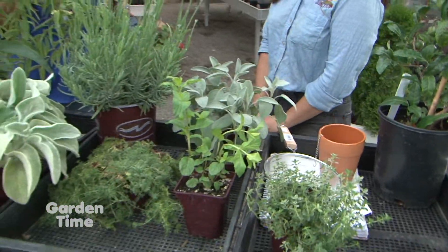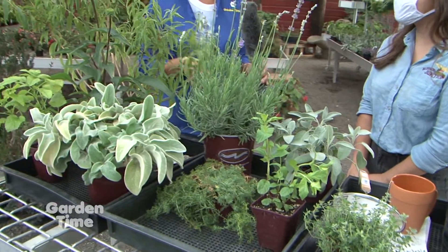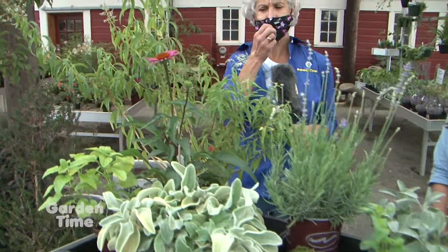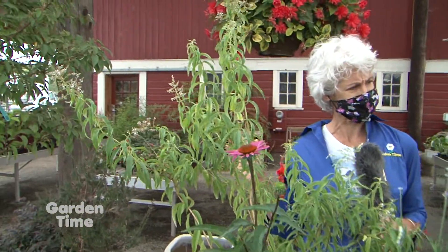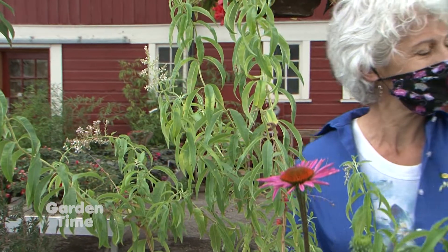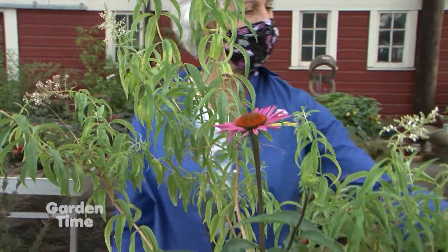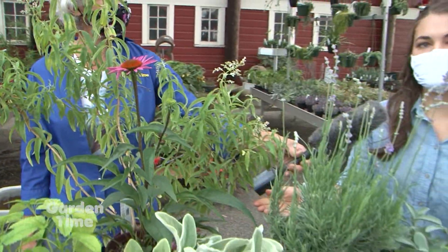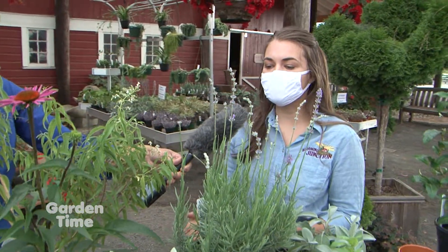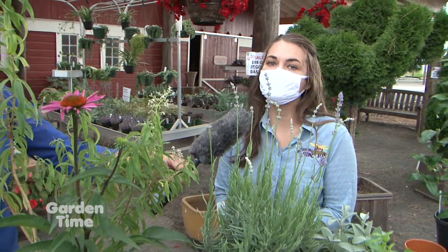That is really so easy and I think we can all do that. And then we have some other plants here that maybe are in our garden but in the ornamental section, and we don't always use them just for tea. So these are some beautiful perennials, many of which are favorites here in the Pacific Northwest, that also have wonderful medicinal properties and delicious flavor profiles.